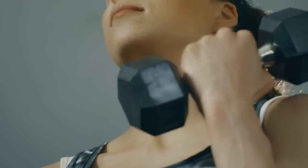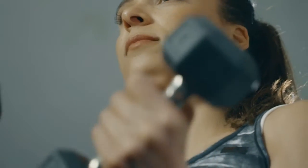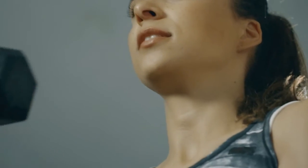Weightlifting. Weightlifting helps in losing the fat from the arms. Start with light weight and move on to heavy weight lifting. This makes your arms toned.